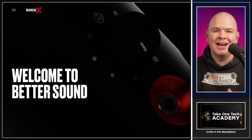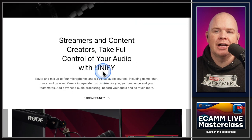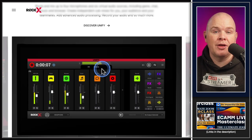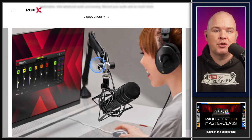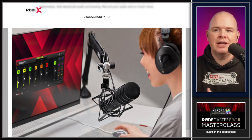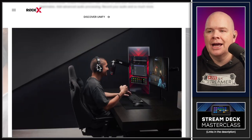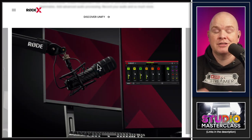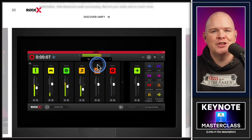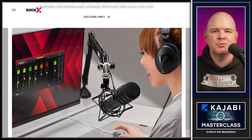This seemed more in line with their Rode X line of products, which includes microphones and so on. This all uses Unify, their software — basically a software mixer that you can have on your computer to do all sorts of routing, apply effects and all of that. But the problem is it is PC only. So given that it was a Rode X branded device, and given that Ryan said specifically that you need Unify to do it, I was quite disappointed and I thought surely this means it is PC only.